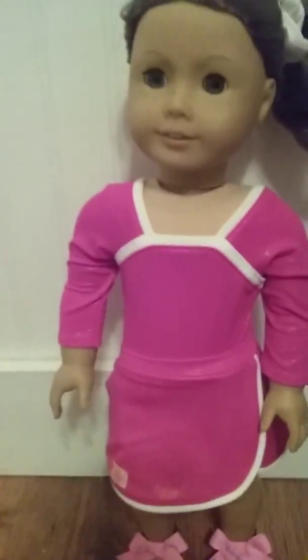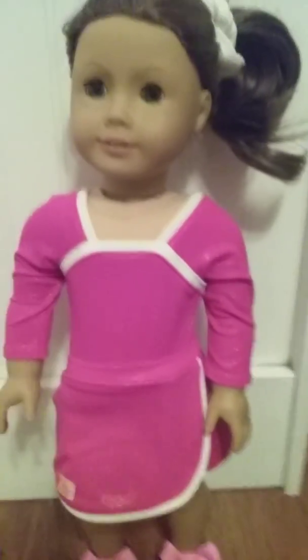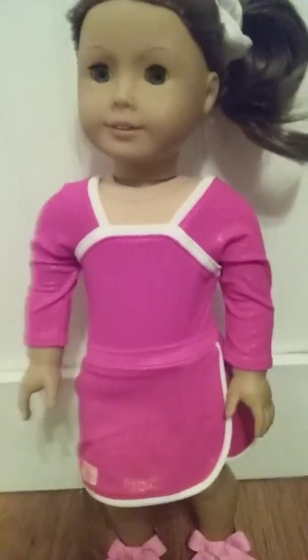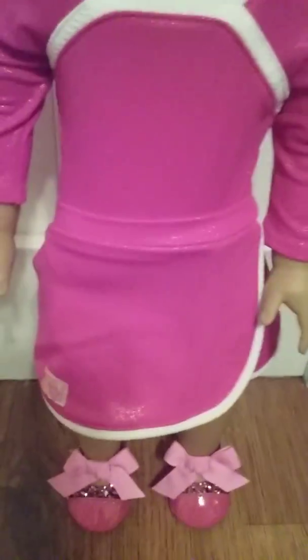Here she is modeling the shoes. This is my new outfit, which is from the Leaps and Bounds Rhythmic Gymnastics set from Our Generation. It's sparkly. And by the way, these shoes are from Our Generation and they go perfectly well with it.